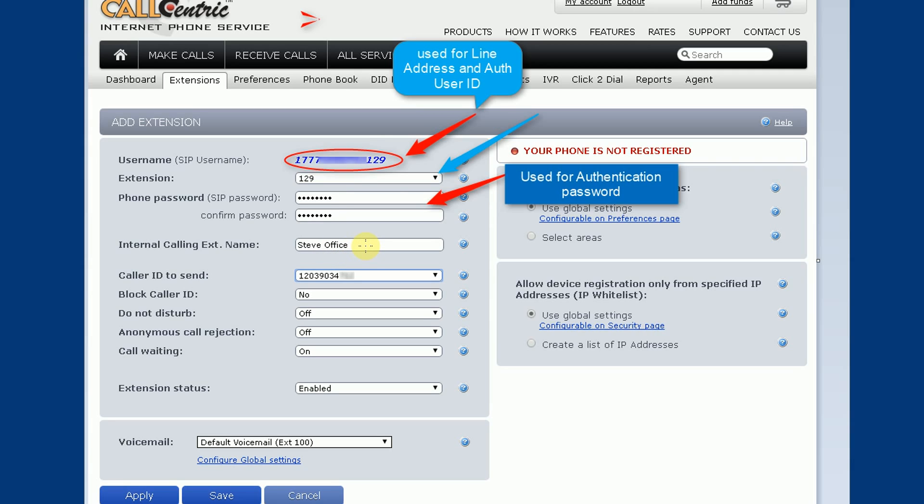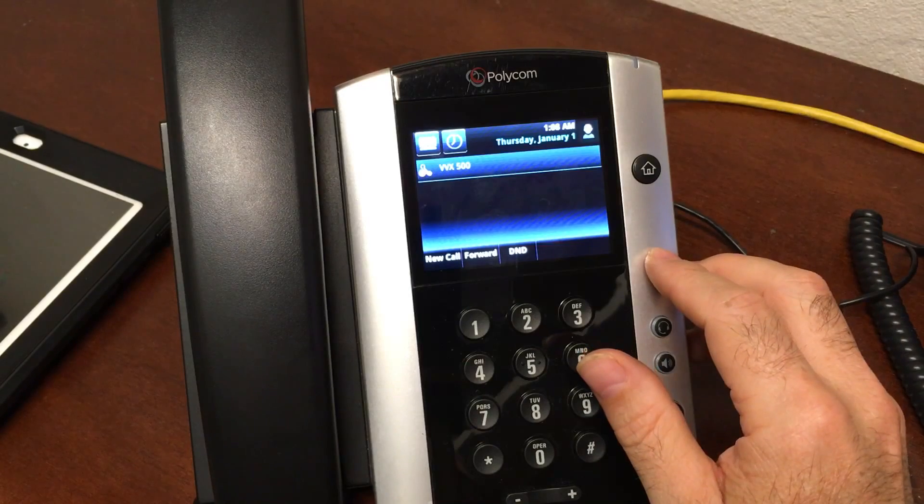You also need to set up a password — at least six characters but no more than 15, with one uppercase letter, one lowercase letter, and one number. You can also use special symbols like pound or exclamation point to make it more complex. The internal calling extension name is just a name that shows up when you call other CallCentric phones — it does not determine your caller ID name for outside calls. The 'caller ID to send' is a drop-down; in the help section there's info on how to verify you own a phone number, like your cell or home phone, and use that as your caller ID. Collect all that info, write down the auth ID and authentication password, then click Save.